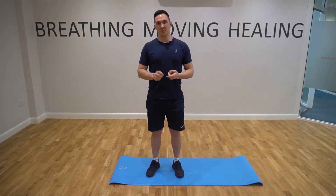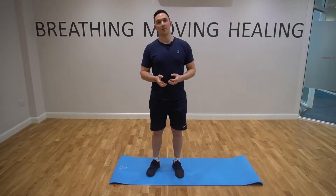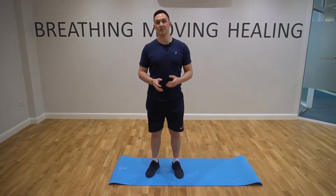Hi, this is Will at ProSport Physiotherapy. What I'm going to show you today is an exercise that will help ease some of your back pain. Now obviously it may not fully alleviate it, which is why we suggest getting seen by a physiotherapist and getting booked in for an assessment.